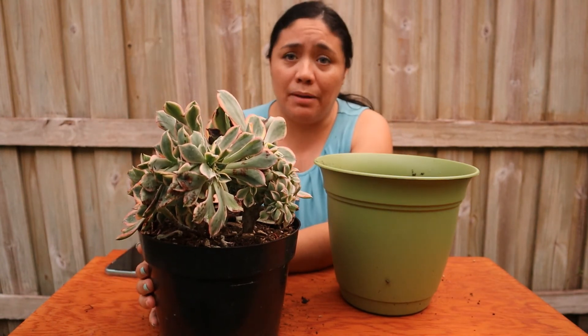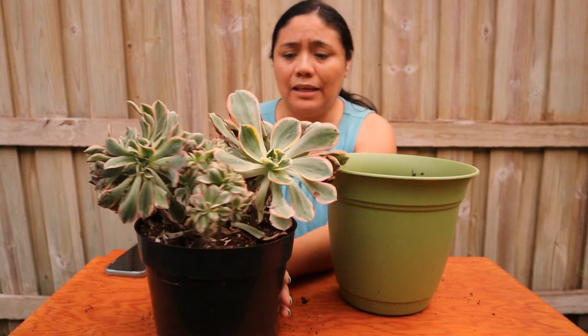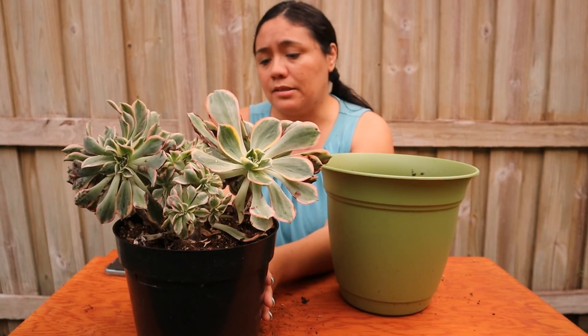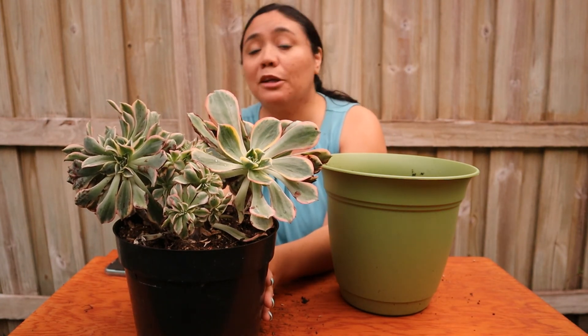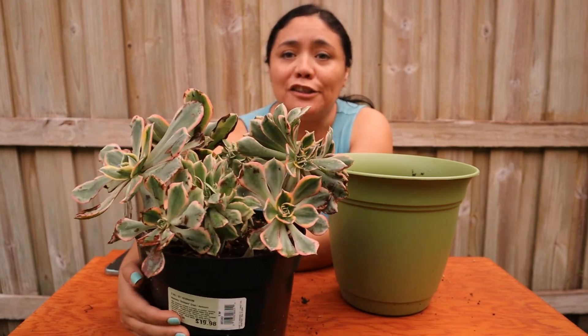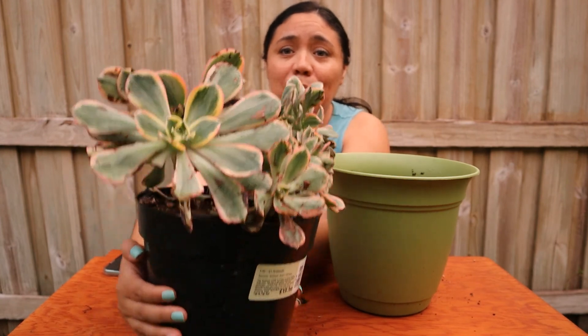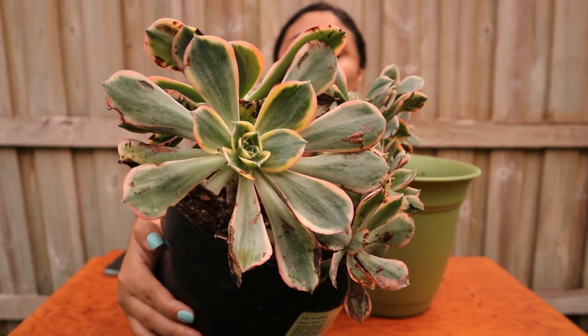It's looking a lot better since I bought it — about a week ago. I wanted to see if it was a fungal issue or what was going on. It wasn't fungi, and it's looking better. It's growing for sure. Look at these beautiful colors: it's green, yellow, red or pinkish on the edges. Look at that. Oh, it's beautiful.